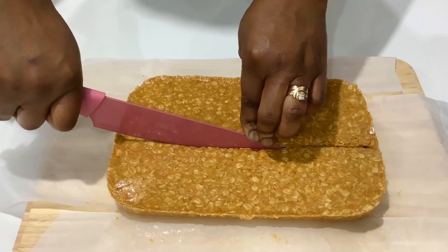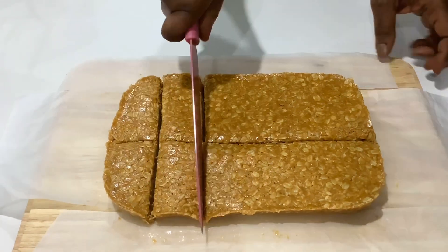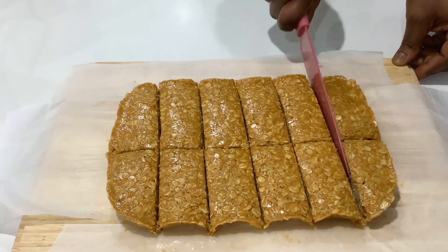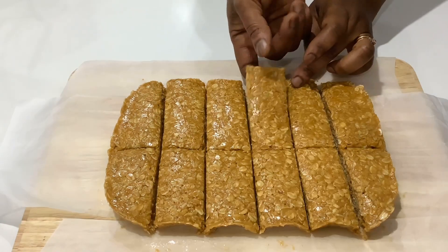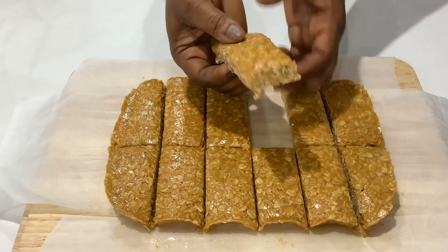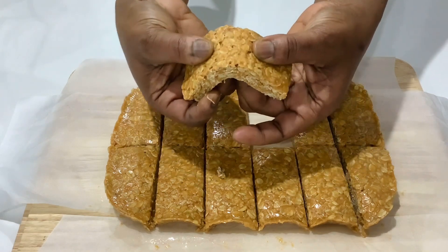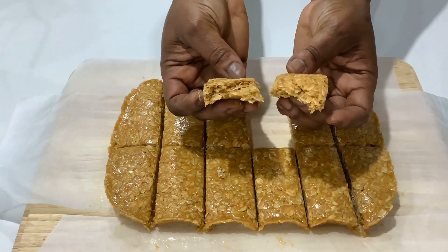These are perfect to grab and go, very convenient, and can hold you in between meals if you want a snack. They can also be a breakfast on the go if you are in a hurry. This is so easy to make and very delicious.